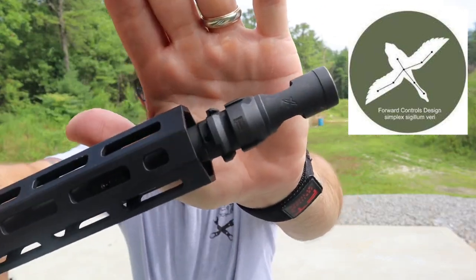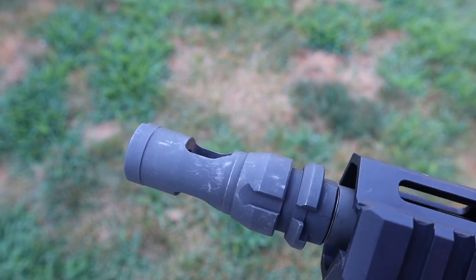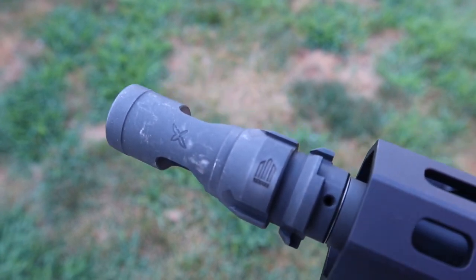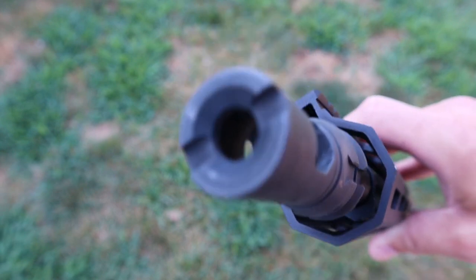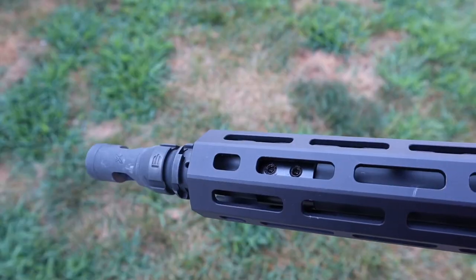As far as the muzzle device, you have two options. The nicer one is a Forward Controls and Expo Arms collaboration — if you look closely you'll see a little duck on there. Forward Controls makes a lot of really nice gear. This is a single-chamber, very large muzzle brake that is very effective — it tames felt recoil on a short barrel, though it is a little loud. It also functions as a suppressor adapter — a Keymo suppressor adapter. If you don't like that, you can also get it with an A2 flash hider.